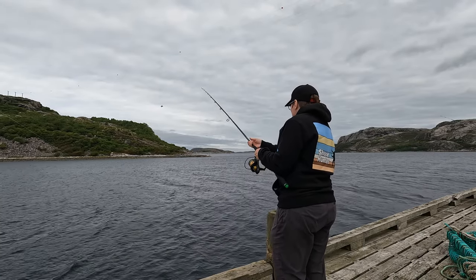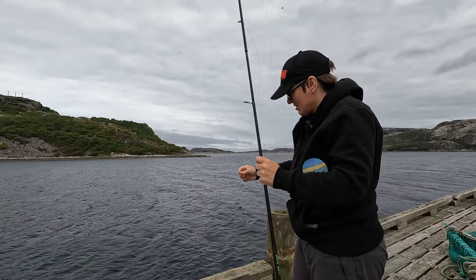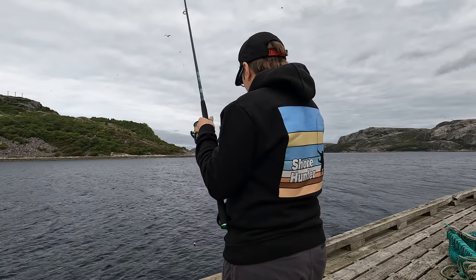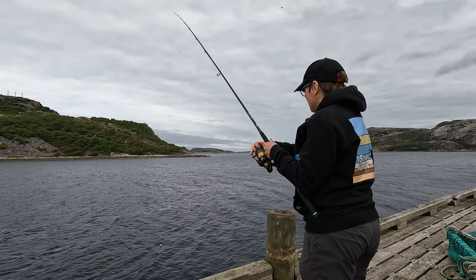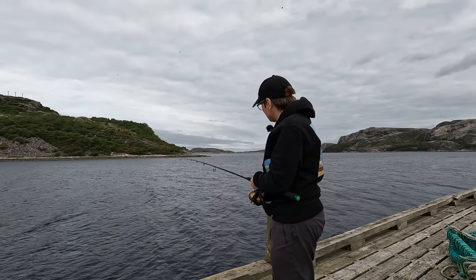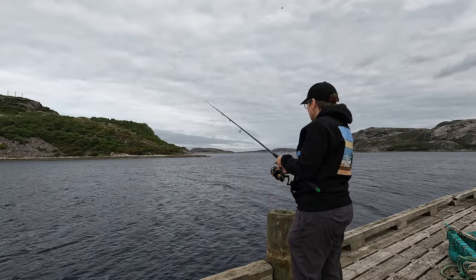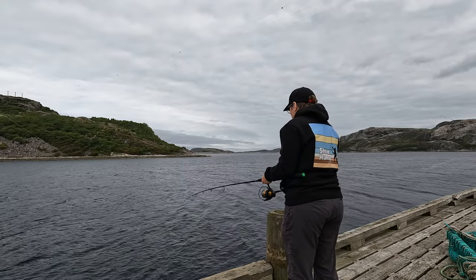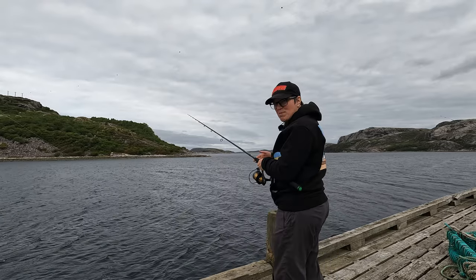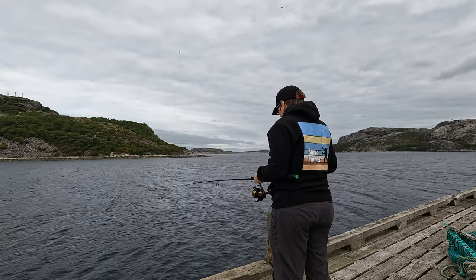Straight over we go - a bit of line twisting, one of the hooks has caught on the braid. Got to be careful with these sabikis, they're so sharp. I'm here fishing with Wayne the Shore Hunter, Salt Max, and our good friend Scott. Some of the guys have already been pulling out small fish on the sabikis. Scotty's just caught a little gold sinny wrasse next to me - he's on a multi-species hunt. Wayne's been catching pollock and coalfish.